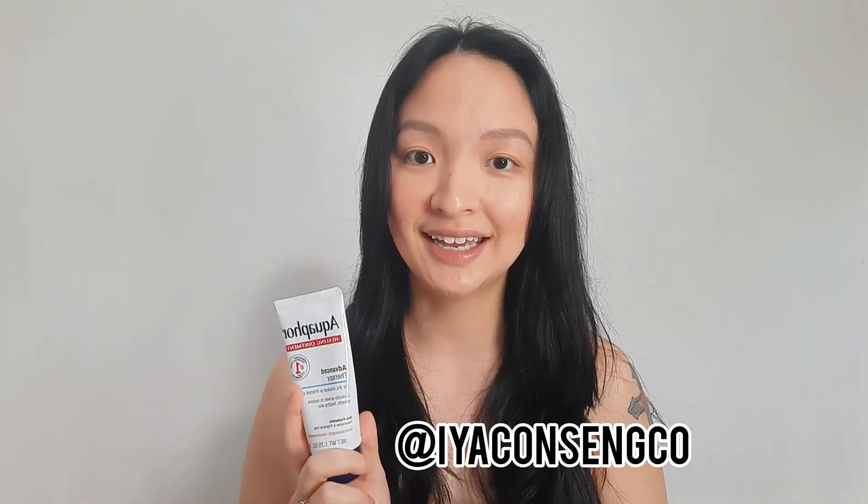Hello everyone, I'm Ea Consenco and welcome to my channel. Today I will be reviewing this lip balm, and this is actually the favorite lip balm of Billie Eilish.